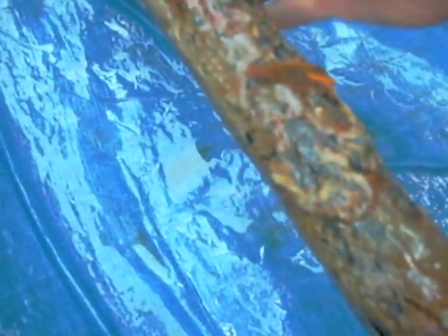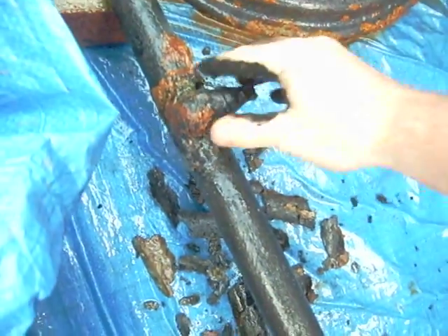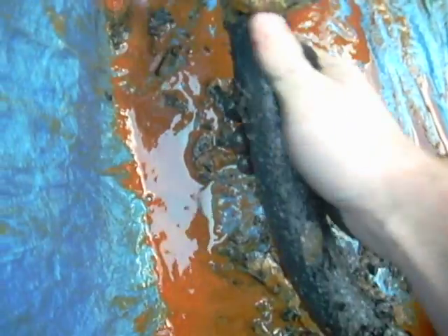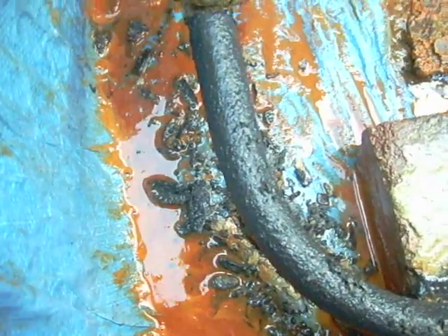So here we go, here is a typical area — and look at that, back to the bare steel. You can even see a weld in it there. It's all loose and coming away just how we wanted it. That would have taken hours with a wire brush or chipping hammer.